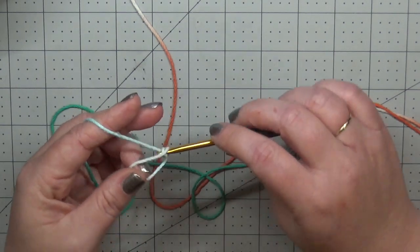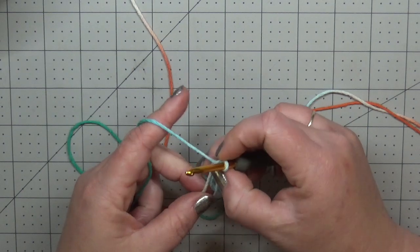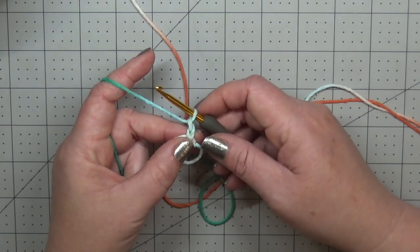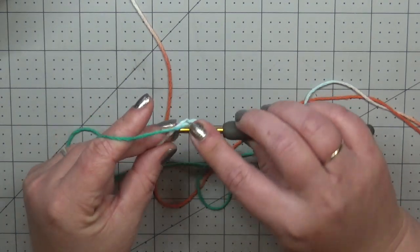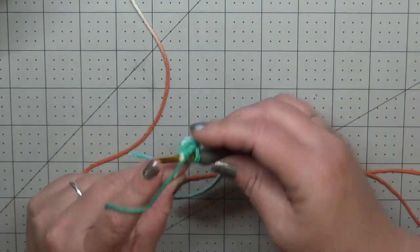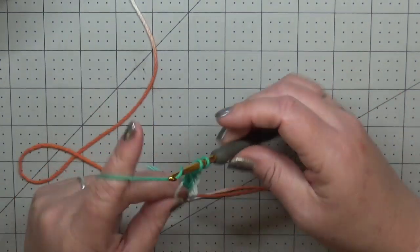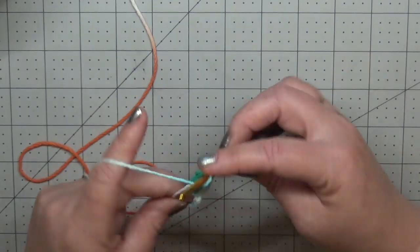I'm going to get my yarn set up. Chain two — that does not count as a stitch. Every row we do is going to start with a chain two or chain three and it's not going to count as a stitch. Now we're going to place 13 double crochets into our ring. Yes, that's 13 and not 12 — it will be pulling quite a bit, so if you do 12 it's going to curl to where you don't want it to curl.